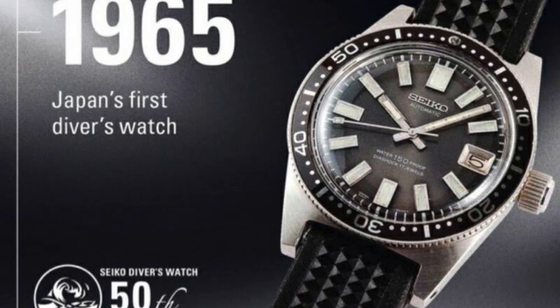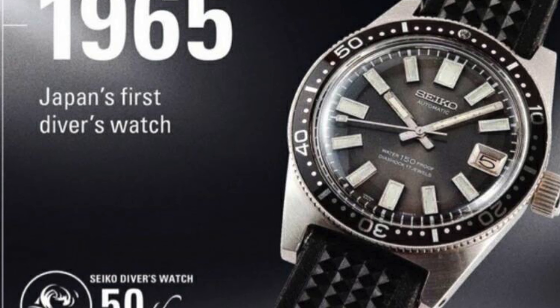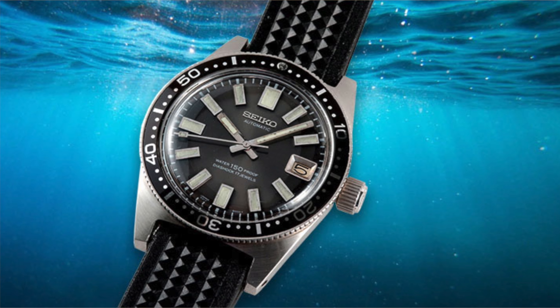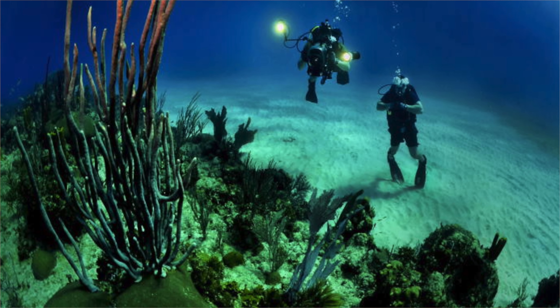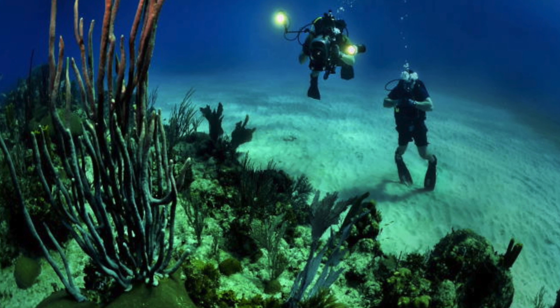Seiko's first diver came in 1965 when they first made the 62 MOS. That watch was their first professional diver with a depth rating of 150 meters, which was a lot for the time and very serious compared to other divers. Then in 1968, a professional saturation diver wrote a letter to Seiko complaining about how older divers' watch crystals pop once they max out the depth rating, and that they weren't quite suitable for the type of saturation diving he was doing. Seiko took it upon themselves to listen to the customer and build something actually capable of handling that.